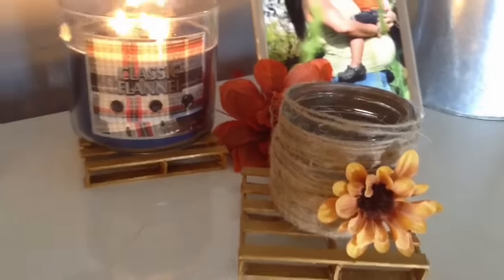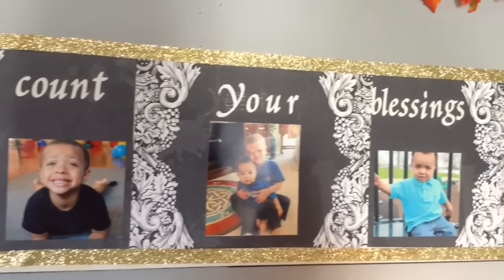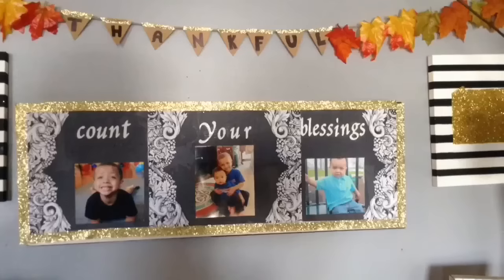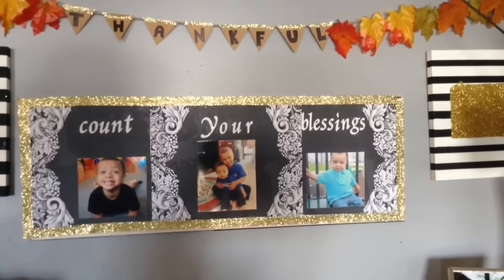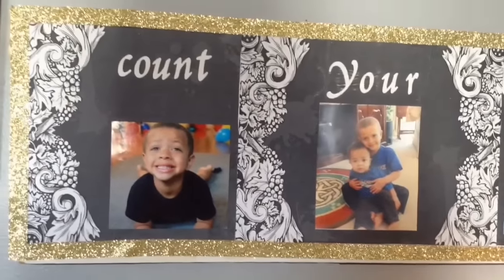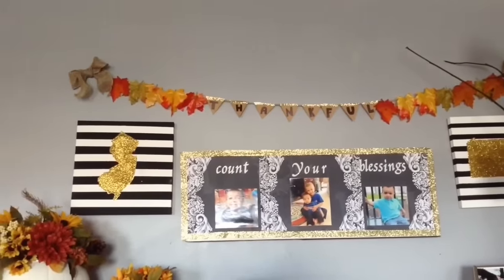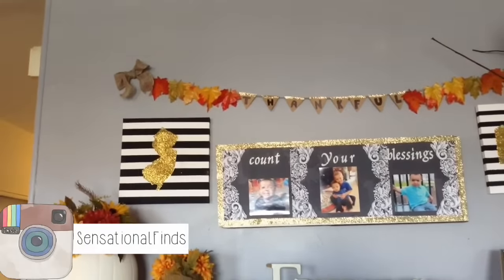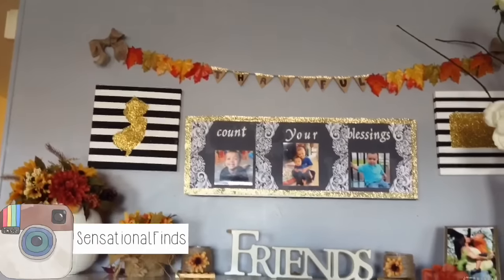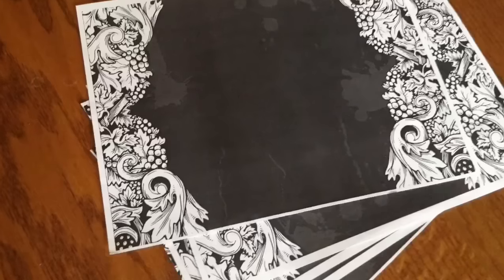Hi guys, welcome back to my channel. Today's video is going to be how to make a fall DIY, which is so simple to make. When I think about fall, I'm always thinking about things that I'm thankful for, so we're going to make this count your blessings wall art. I saw it on Pinterest and decided to recreate it to fit my color scheme — black, white, and gold. You guys could do it in whatever colors fit you, including fall colors. I actually upcycled something I already had, and only a few other things were needed. So simple, so easy — if you want to see how I made it, just keep watching.